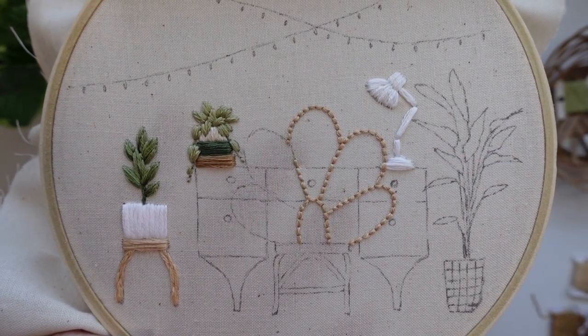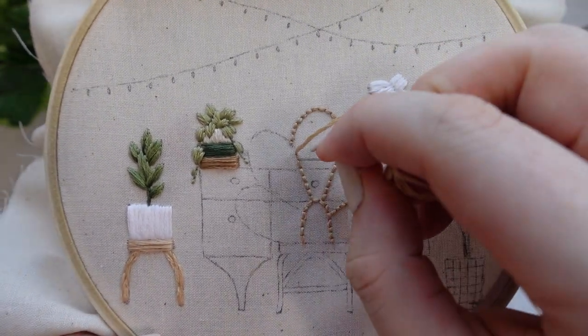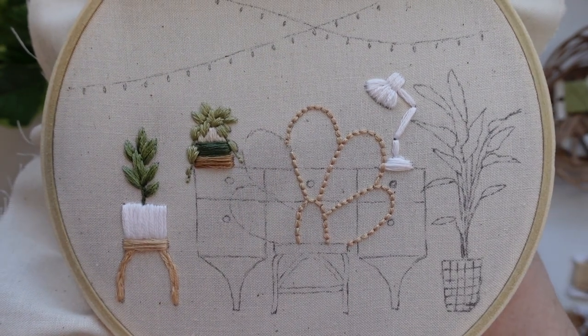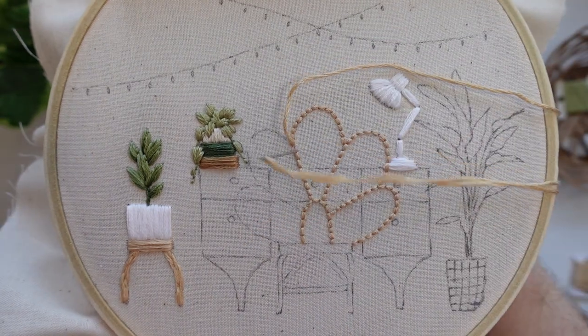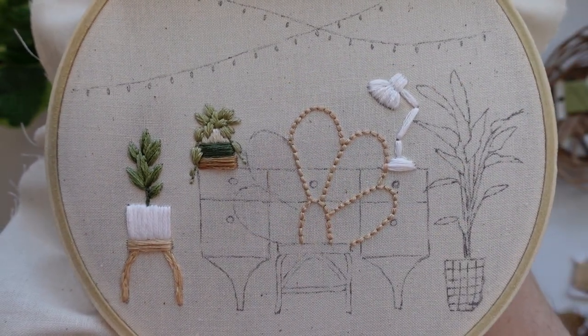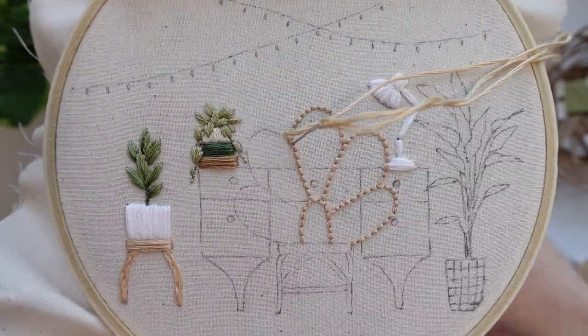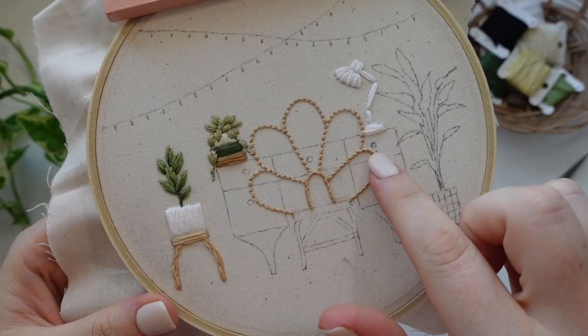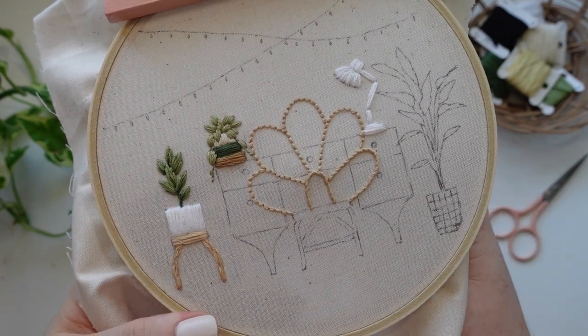Next we are going to stitch this gorgeous rattan chair — I would die for one of these chairs but the next best thing is to stitch one. We are going to start by using whipped backstitch with six strands of thread for the fanned section of the chair. Start by using backstitch as an outline, starting with that little arc in the center and then working around the loops. Once the backstitch is completely finished then it is time to whip it.